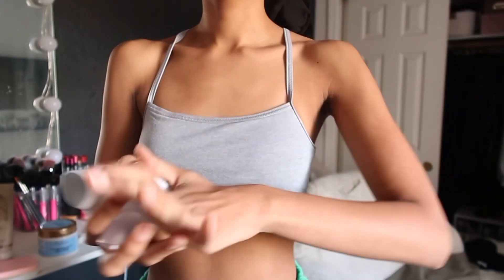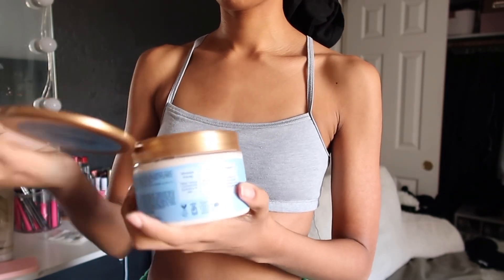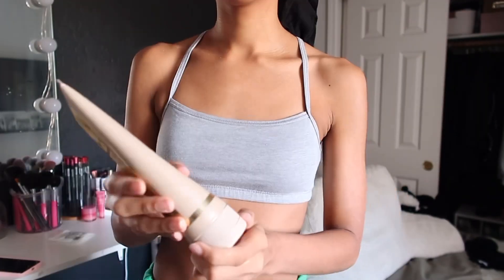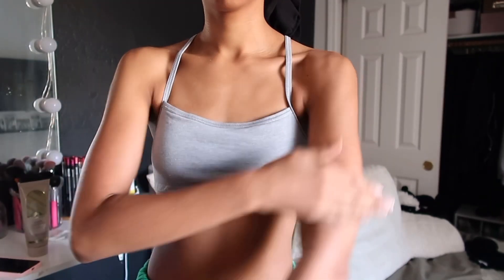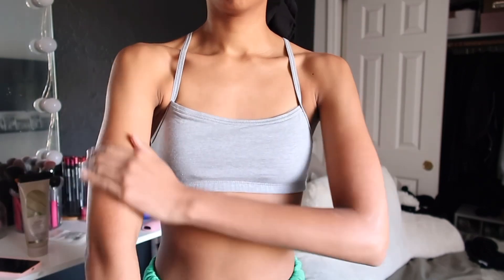For my post-shower routine, I always go in with the Body Yogurt first, all over my legs and body. Then the Dove deodorant. Then I go in again with the Shave Moisture on my arms — not just my legs. I love to moisturize everywhere because I love being smooth. Then I layer it with the Bath & Body Works Fresh Coconut and Cotton scent.